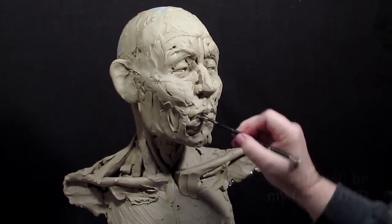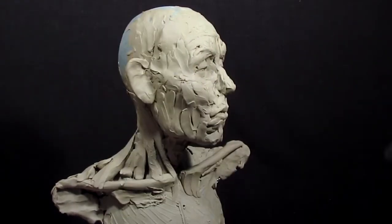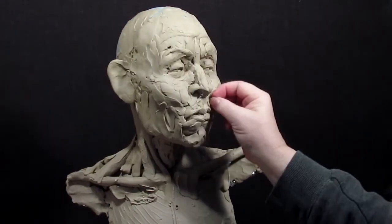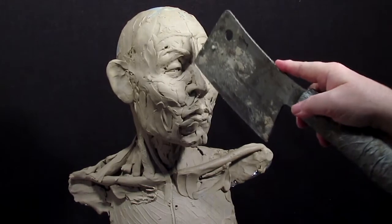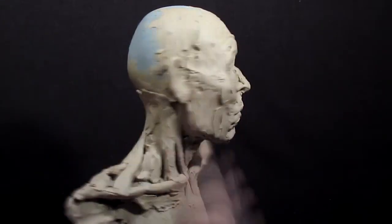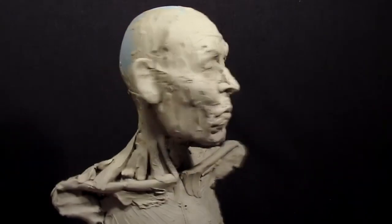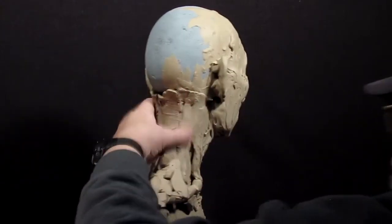I must put a little knob of soft material right there for the center of his mouth. Sometimes it's interesting for people to see the strokes that the artist has taken in creating something, and so it makes it more interesting when you don't completely finish it. At least that's my opinion.